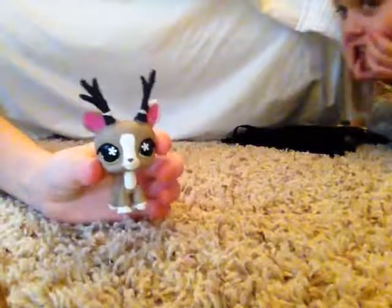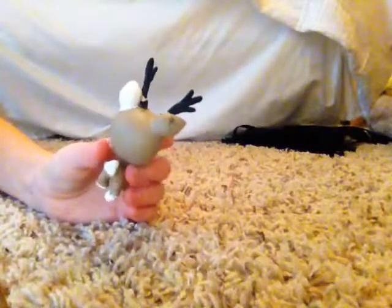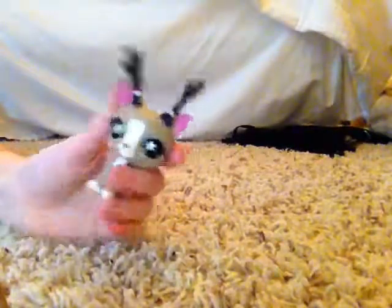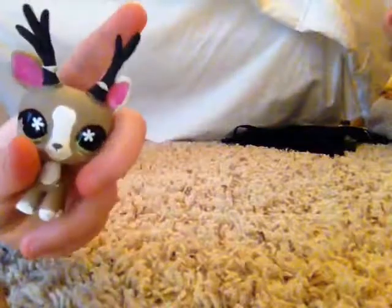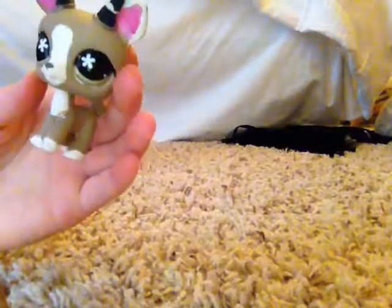And then this was the most recent custom I did. I did it yesterday and it is a cute little deer. It has antlers on it which were made out of a Scorpi base. As you can see they did break off so I just kind of tacked them on, but they originally were not great. There's one little spot on the ear and I just think it's really adorable. I did not do the eyes but I love the eyes because I thought they looked really cute with the custom.